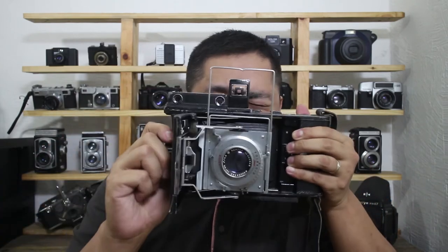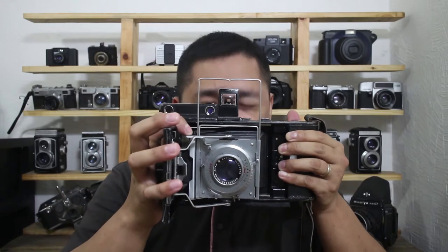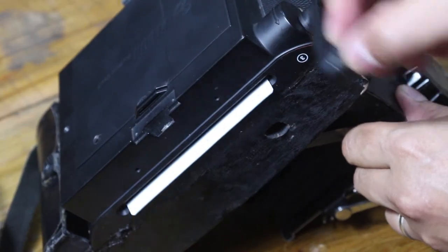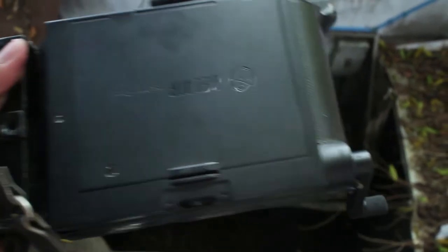So how does this work? When you want to take a photo, you first focus using the rangefinder over here. You line up the rangefinder spot inside, then you frame your photo over here and take the photo using the release over here.